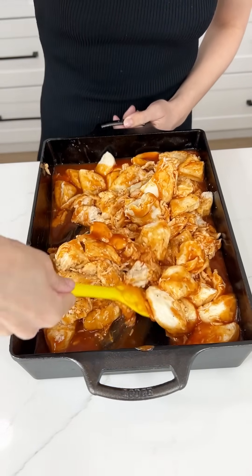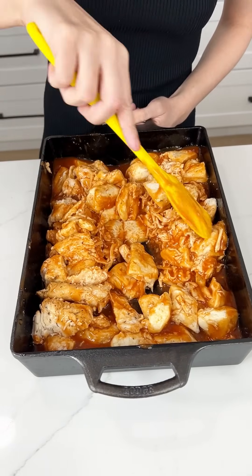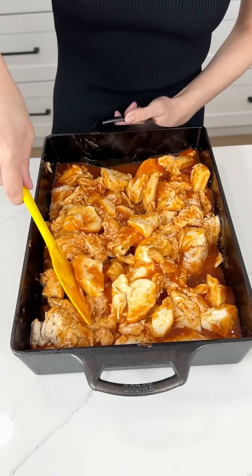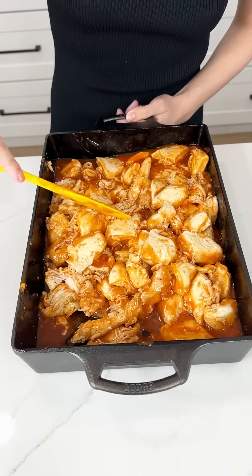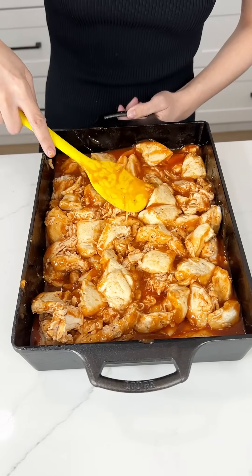You can serve it with a little taco salad on the side or add some fresh lettuce on top when it's done cooking. However you want to serve this, your family will love it. Just make sure everything is coated in that delicious enchilada sauce, then we'll spread it out for our last but most important step.